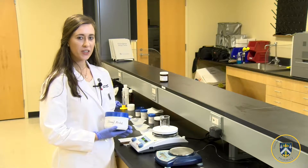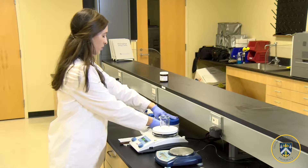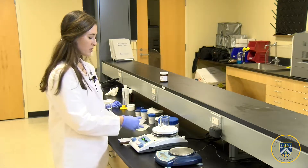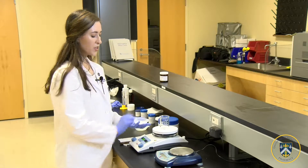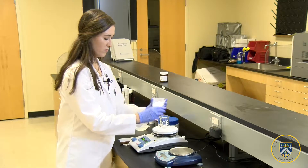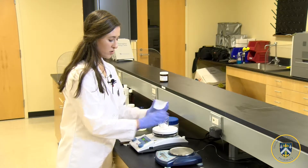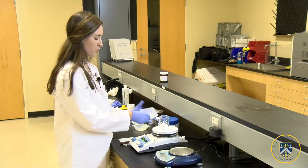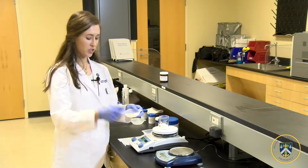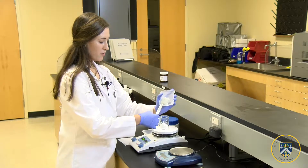The first step to creating hydrophilic ointment is to add our emulsifier stearyl alcohol along with our white petrolatum in their necessary amounts into a 100 ml beaker on a hot plate. We add the stearyl alcohol first so it covers the bottom of the beaker, which allows it to melt, and then using a spatula we'll scoop out the necessary amount of white petrolatum.